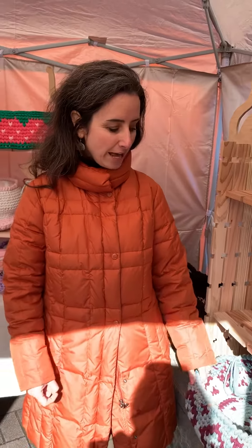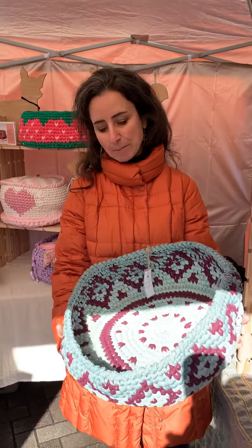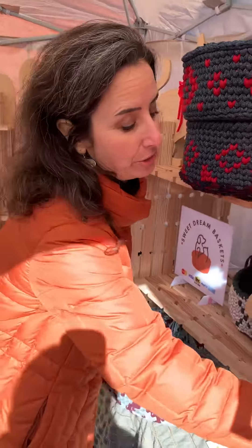As maybe some of you know, we are making some products for cats and dogs specially. They are handmade baskets. This is one of the examples I can show you. They are all handmade, and we use a special material to make these, called t-shirt yarn.